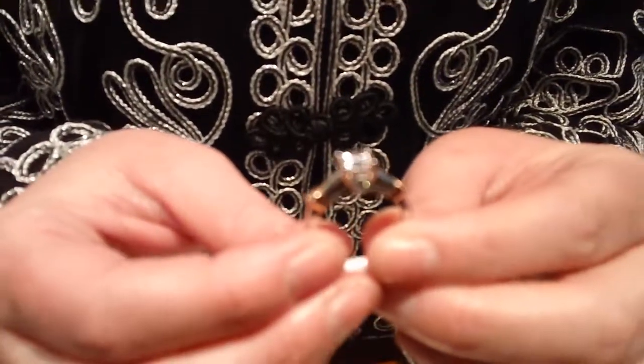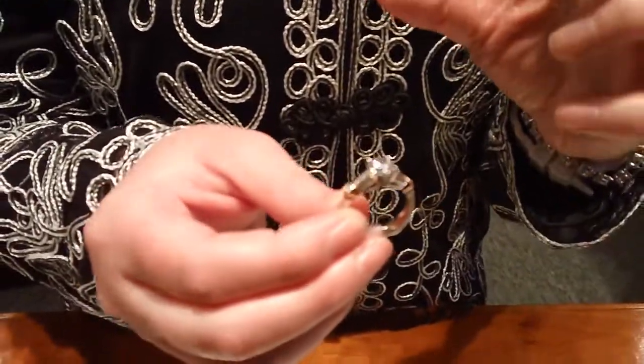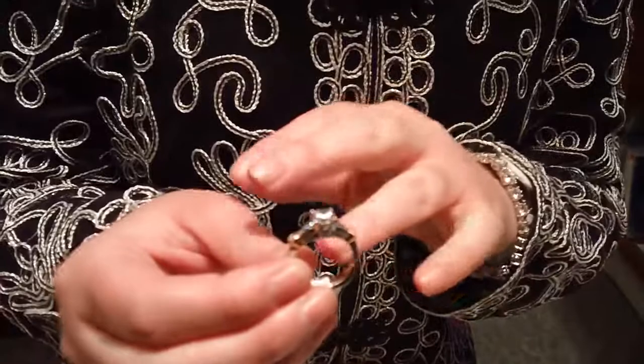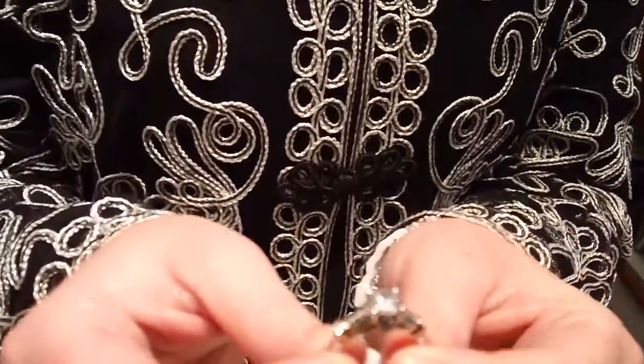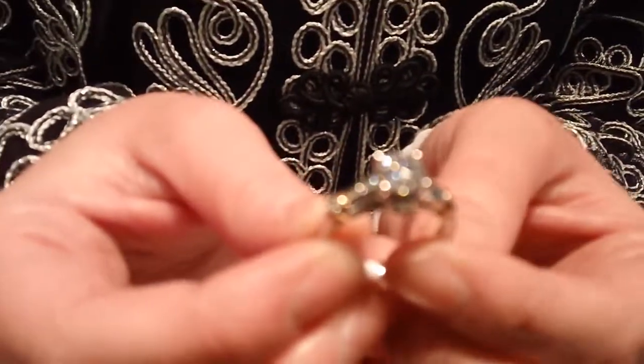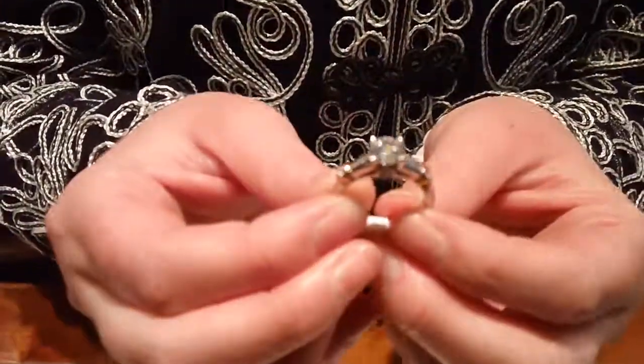This is just one of our designer pieces that we have here. And like I said, once we get your center size, we just make the mounting around it. You want everything proportionate to look awesome. This one's gorgeous — it has rose gold actually on either side, just as an accent gold, and most of it's in white. But we could do all white, we could do yellow and white, or we could do rose and white.